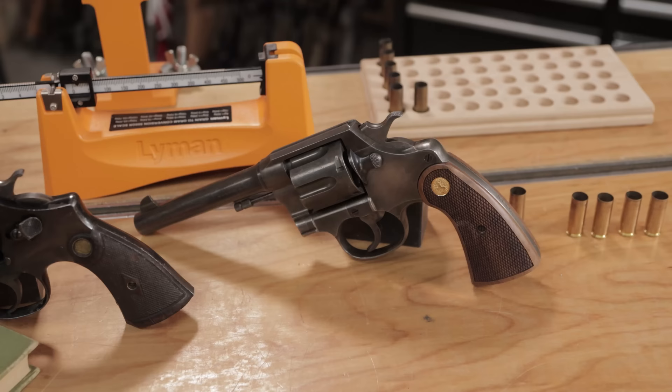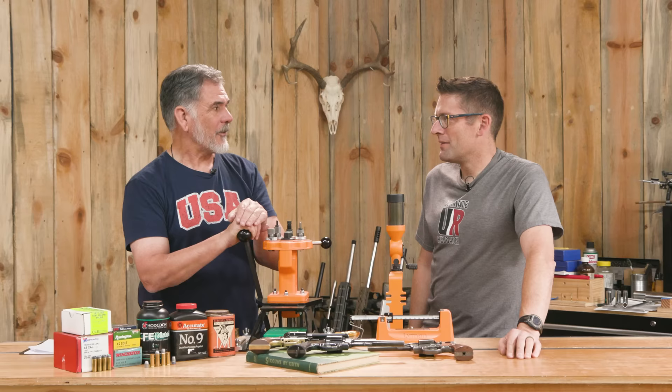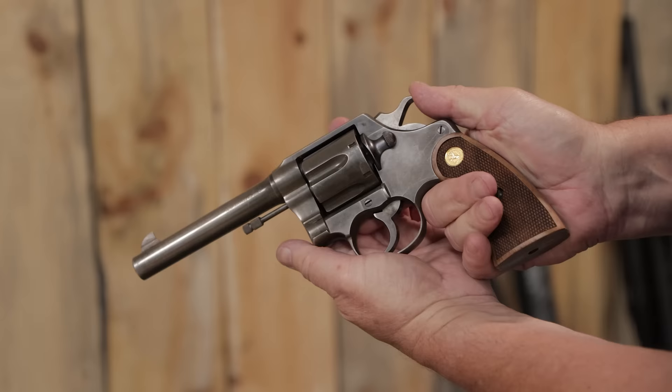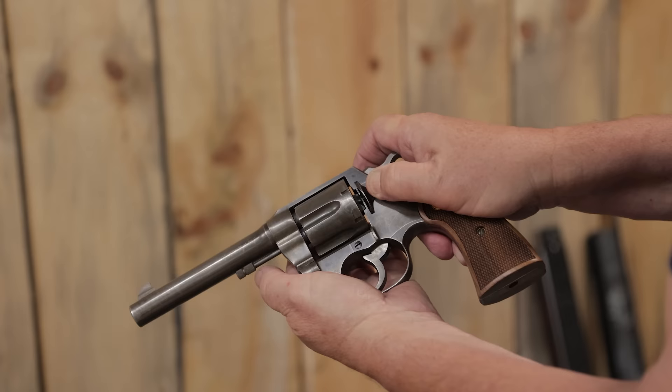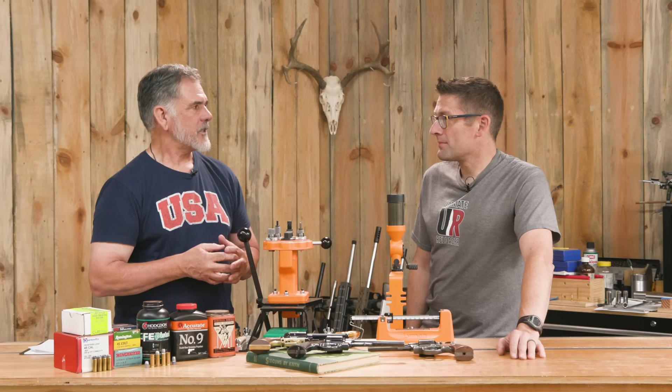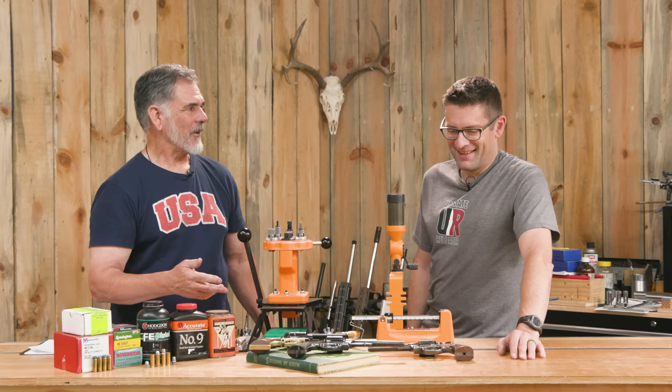I believe it was made in the early 30s, so it's getting close to 100 years old, and it shoots really well. It might have been involved in some New York Mafia-type engagements — back towards the end of Prohibition and the gang stuff. I've had it for about 40 years, and I noticed the first time I put factory ammo through it that it was amazingly accurate. My eyes were 40 years younger then, so I have a harder time shooting it as well now, but it still shoots good.